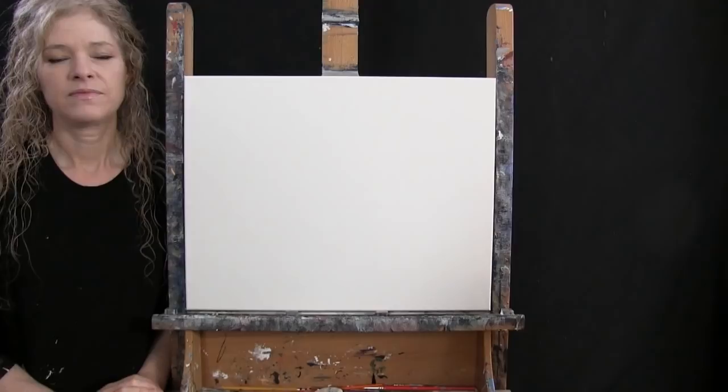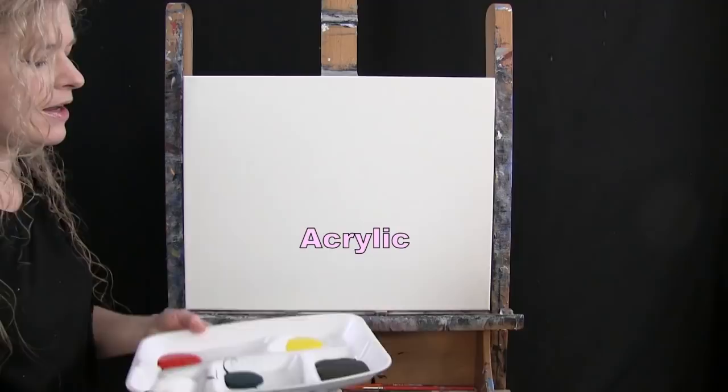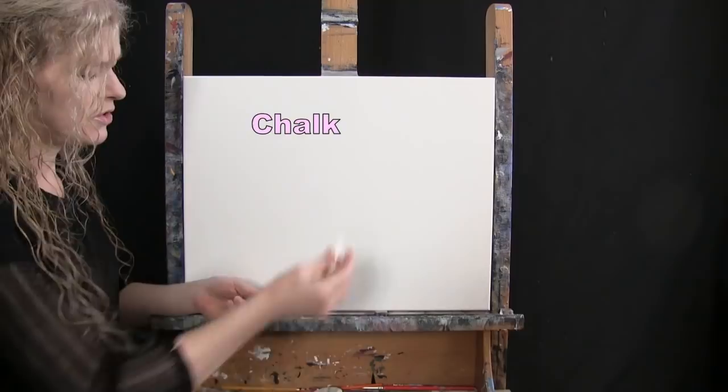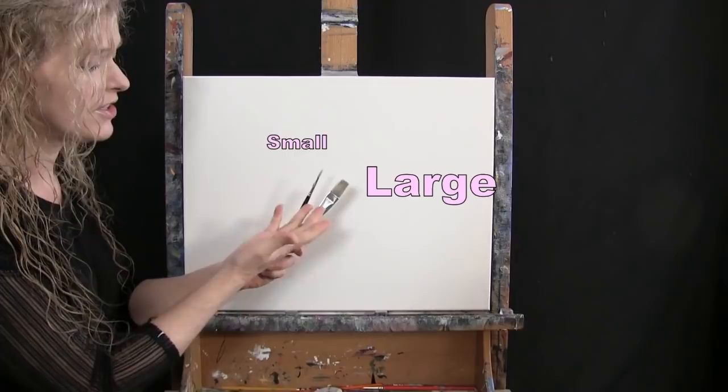For my materials today, I'm going to be using a stretched and primed 16 by 20 inch canvas. If you're painting along with me, you can switch up the size. I'm going to be using acrylic paint. My colors are Fire Red, Chrome Yellow, Mars Black, Fallow Green, and Titanium White. You can switch those up as well. For my tools I have a white piece of chalk for drawing, a half inch wide flat bristle brush, and a number five round synthetic brush. I'll refer to these as small and large as we go through the painting process.